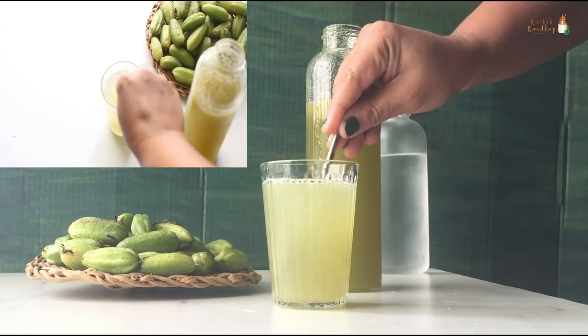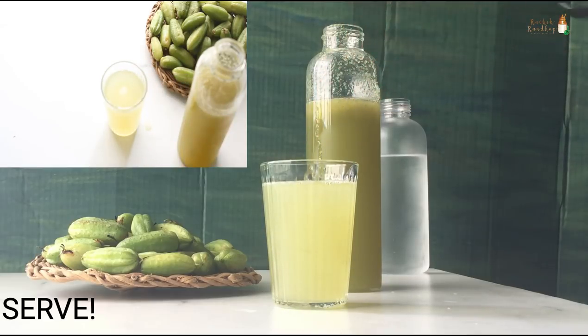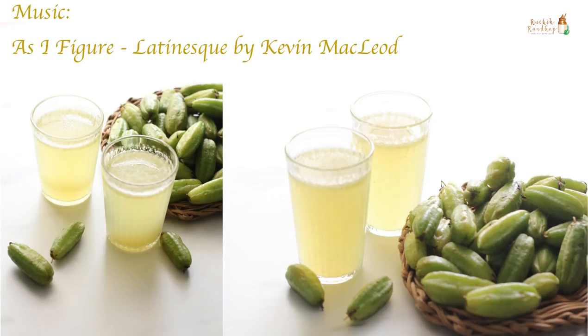You can now enjoy a refreshing glass of bilimbi juice. I hope you enjoyed watching this video. If you are new to my channel, please consider subscribing. Thank you for watching.